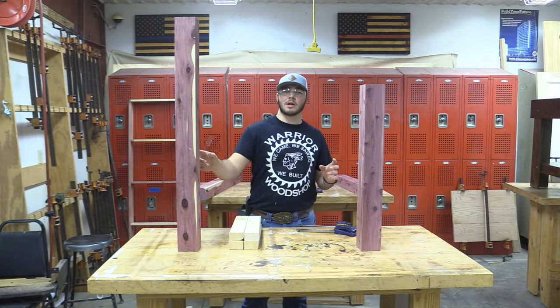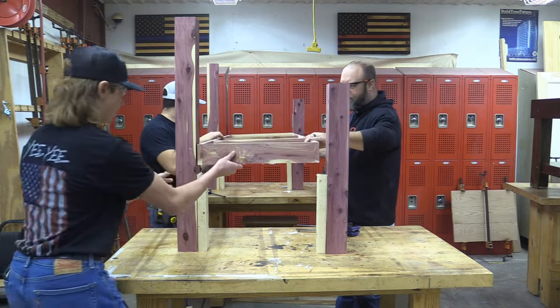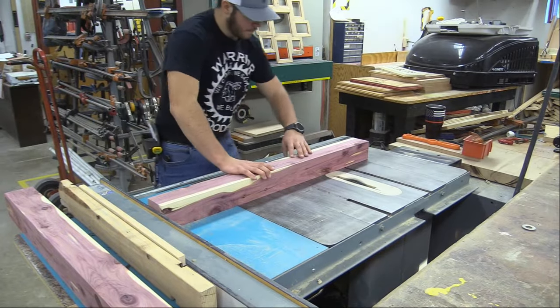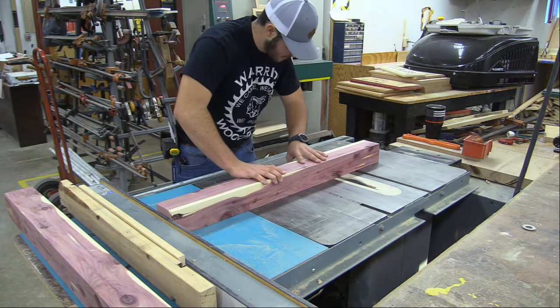We're back from cutting and planing our posts. I also cut some temporary spacers to put the bench at the right height and we're going to dry fit our bench. Next, we're going to cut some dados to have extra support for the backside of the armrest.